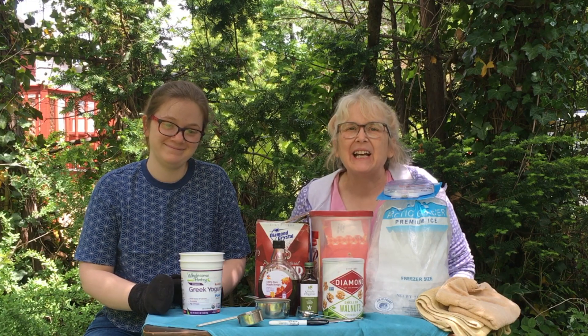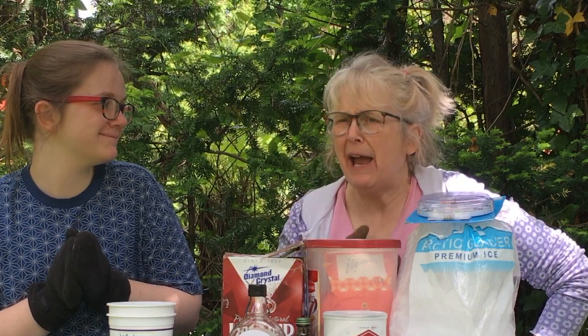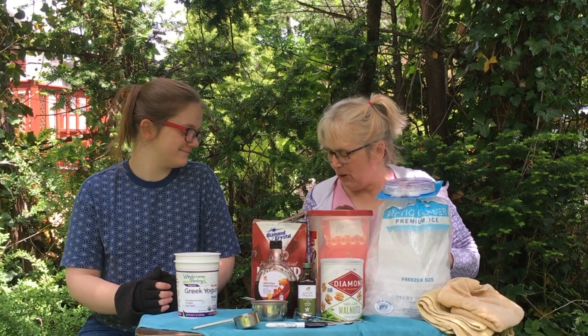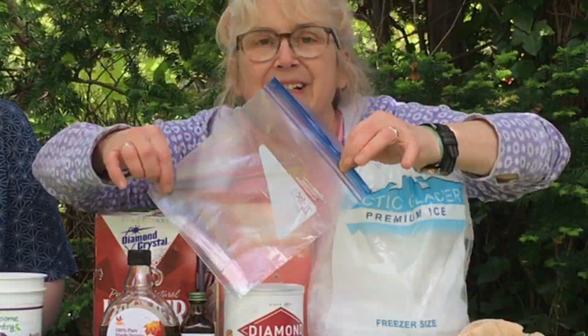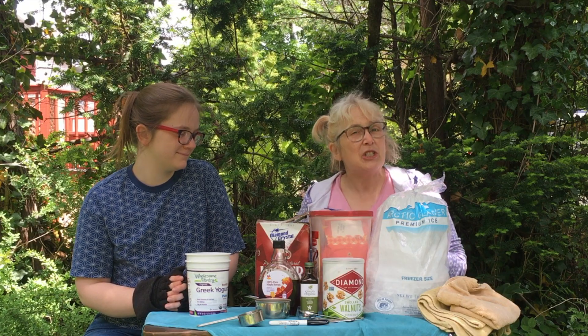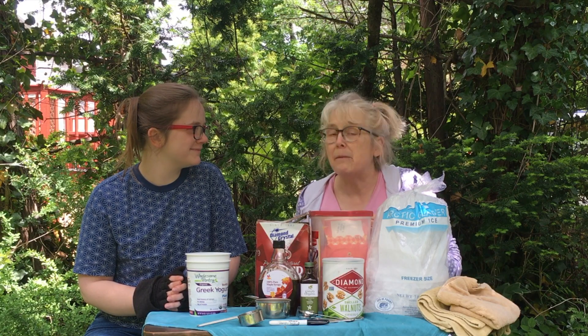It's getting warm out here, and what is better on a warm day than ice cream? You're saying to yourself, how can I make ice cream? I don't have one of those fancy ice cream churns in my kitchen, basement, or attic. We have a solution for you — we are going to show you how to make ice cream in a ziploc bag, and it should take only about 10 to 15 minutes.